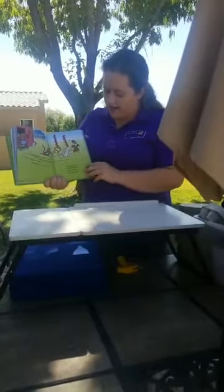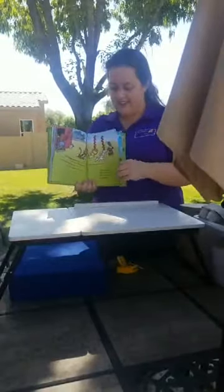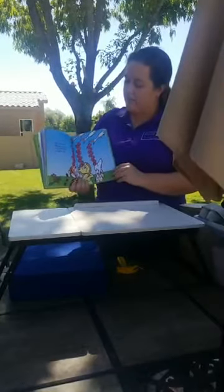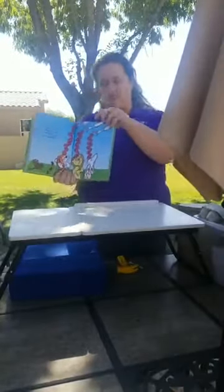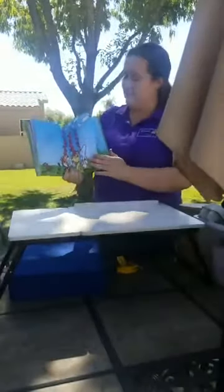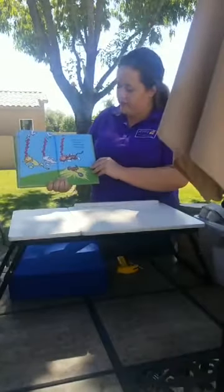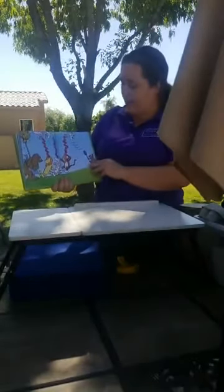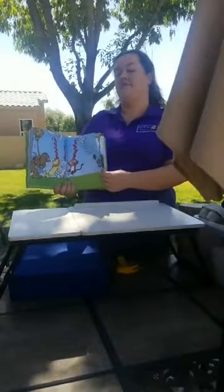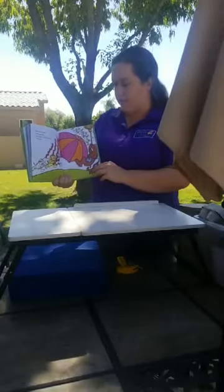Out of our way, we cannot stop — we cannot let our apples drop! This is not good, what will we do? They want to get our apples too. This will get them if we let them come — we cannot let them get them! Look out, the mop, the mop, the mop! Let them drop — you cannot stop our apple fun, our apples will not drop, not one!